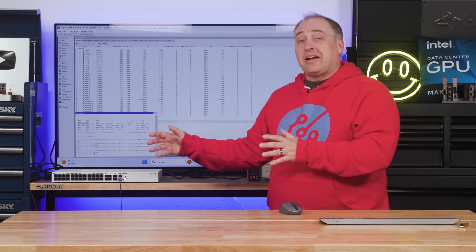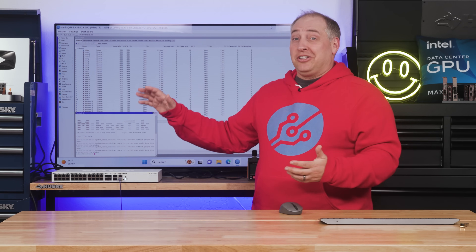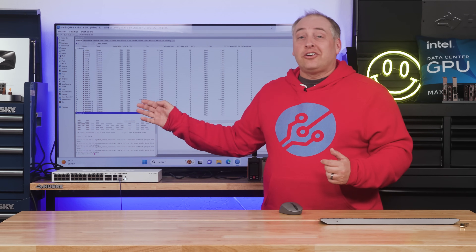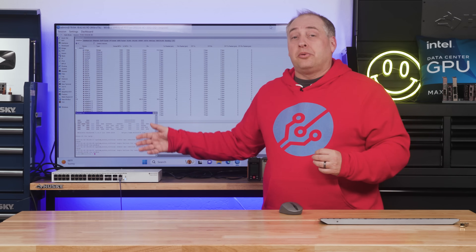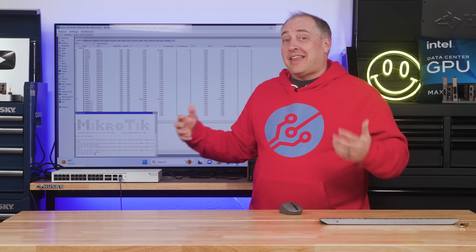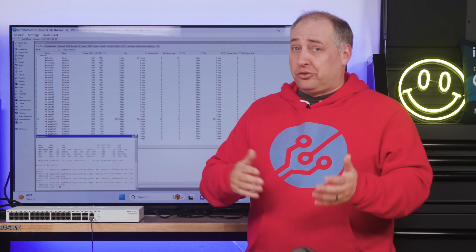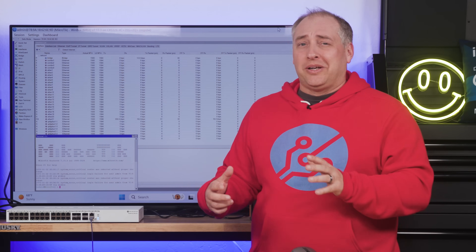Beyond Winbox, there's also a web GUI called webfig which looks very close to the Winbox interface. There's also a CLI accessible via a serial console port and via SSH for out-of-band management. Overall, the management suite MikroTik has here is just a lot better than lower-end switches — and while this switch costs more, I think a lot of folks will appreciate those management features.